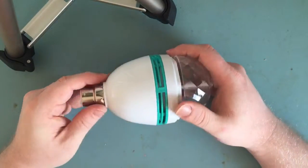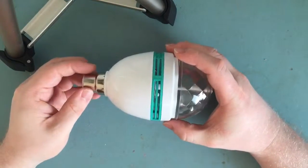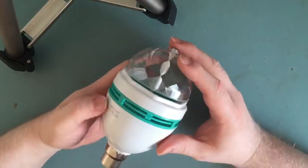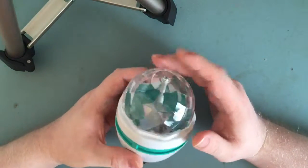But this one apparently went bang. The landlord put it in, switched it on, and at first nothing seemed to happen. He went to look at it, and as he was approaching it, it went bang. So I decided to have a look and see what actually went wrong.